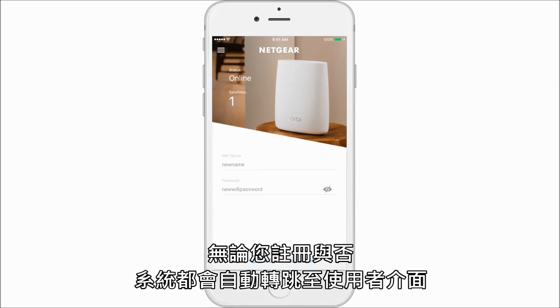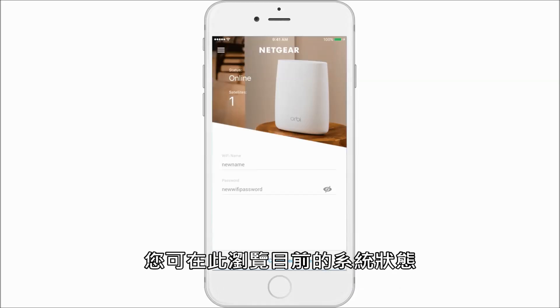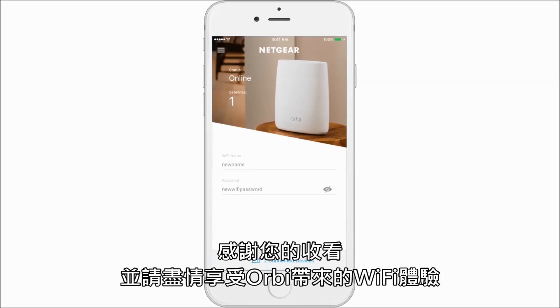Whether you register or not, you'll be taken to the dashboard where you will see your current connection status. Thanks for watching and enjoy your Orbi.